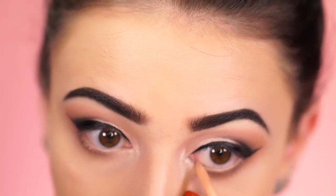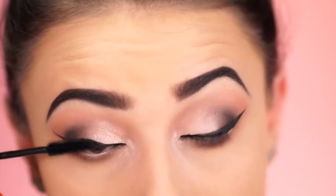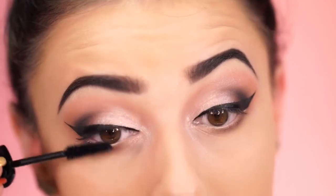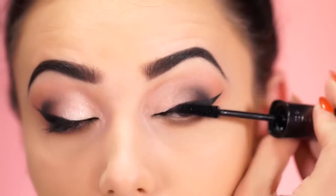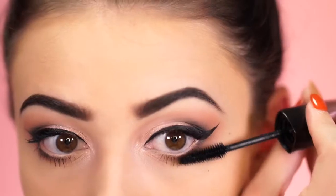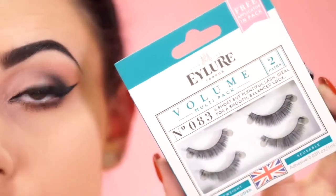Now I'm lining my waterline with a nude liner — this really opens up the eyes. If you use a dark liner it kind of closes them off, so I'd suggest nude if you're wearing glasses. For mascara I'm using the Rimmel Lash Colorist — it actually tints your lashes after two weeks. I've only used it about a week and a half so I'll keep going. It has an amazing brush, it's really black, and I'd definitely apply some to the lower lashes as well to open up your eyes.